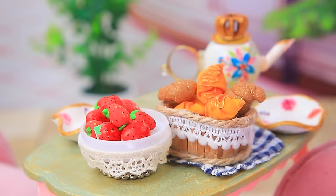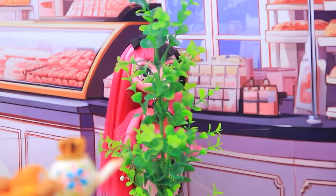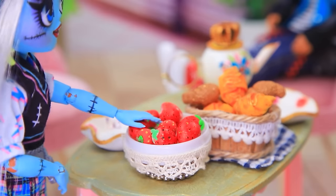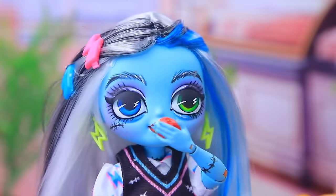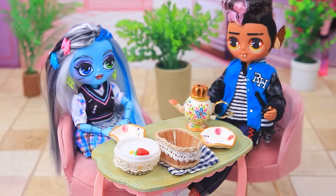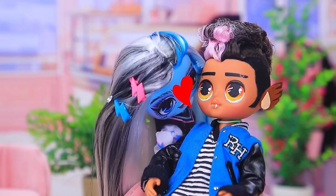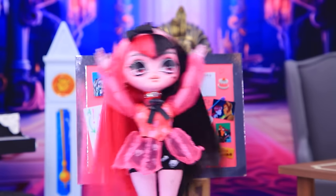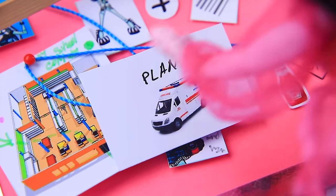Bon appétit, lovebirds. This couple came to eat. Enjoy, my dear. I love strawberries. Yum, yum. What a taste. Thanks for the date, darling. How is this possible? I thought of everything. Was it all for nothing? Another one. Of course, plan B.